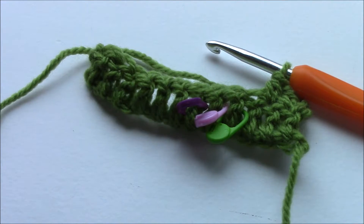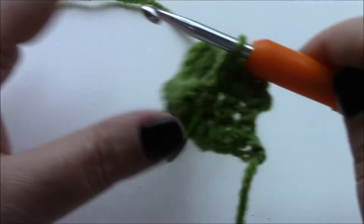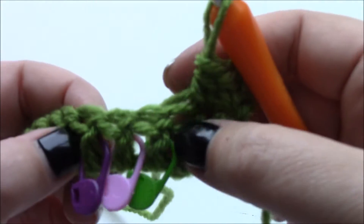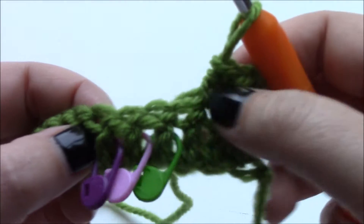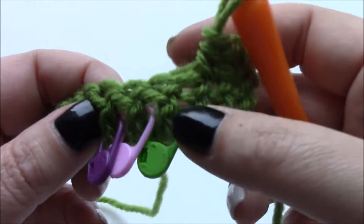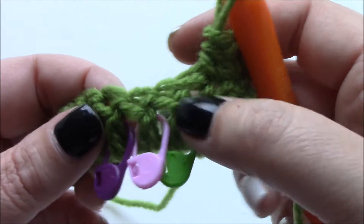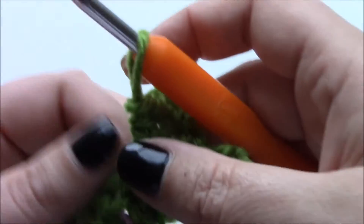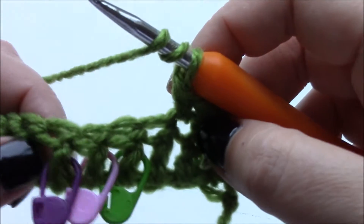To do your six post reverse cable you're going to go ahead and skip the first three posts after the first lot of stitches like so. I've put a stitch marker in each one of these posts. These stitch markers aren't colour coordinated, they're just what my hand picked up first.